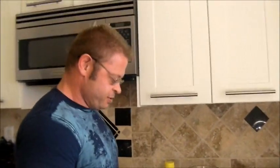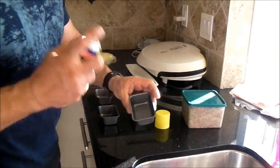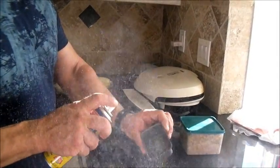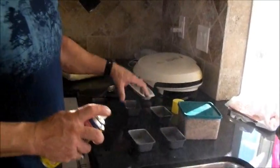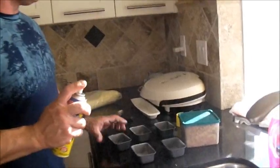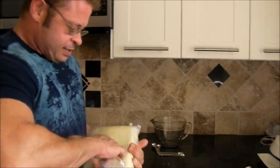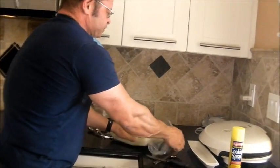You can use any mold you want. First, spray the molds with cooking spray — nothing magic there. Now I take this block of shea butter. It comes very well packaged and it's in a plastic wrapper inside the box.